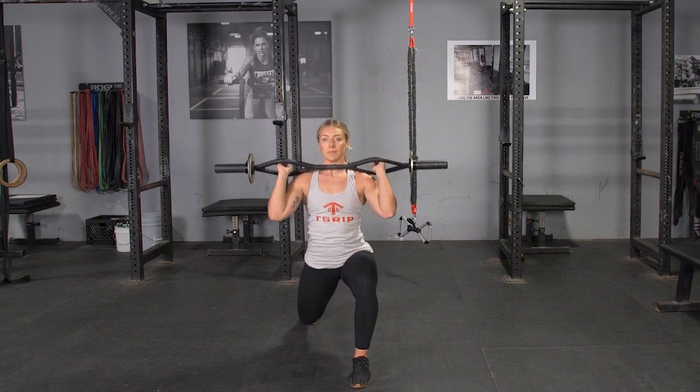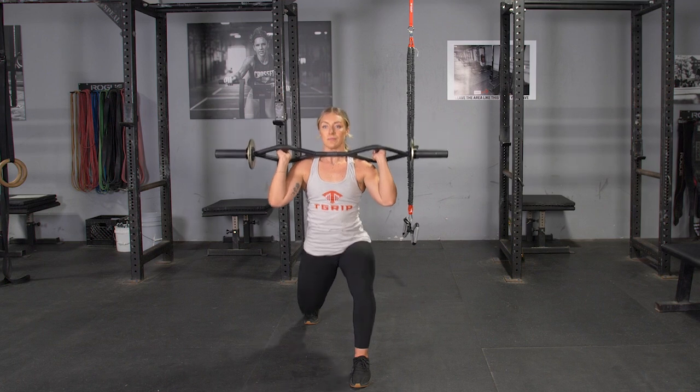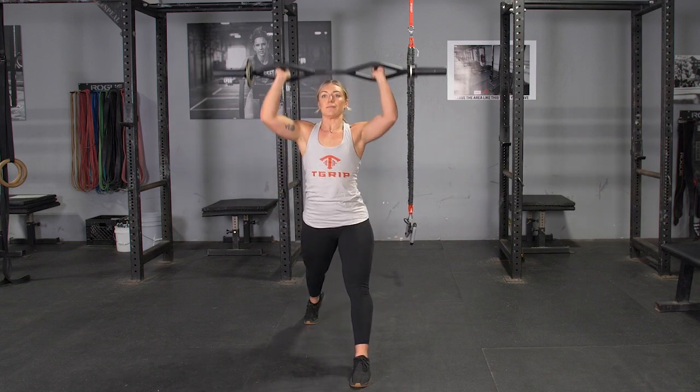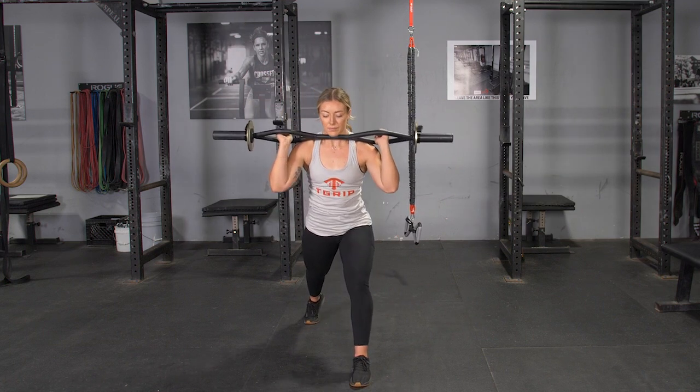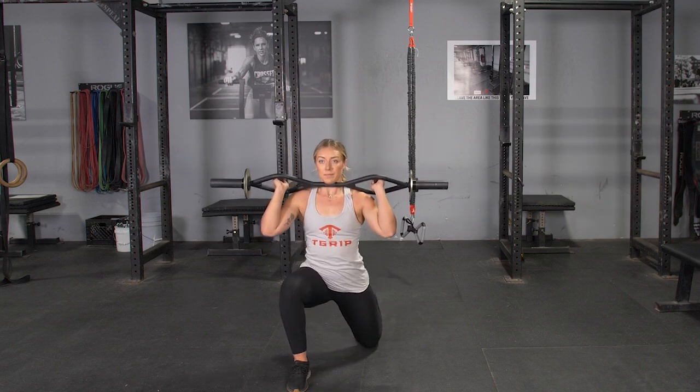Split into a lunge position, feet three to four feet apart, depending on the length of your legs. From this position, lower your body down, keeping your weight on the heel of your front foot until your rear knee nearly touches the floor.